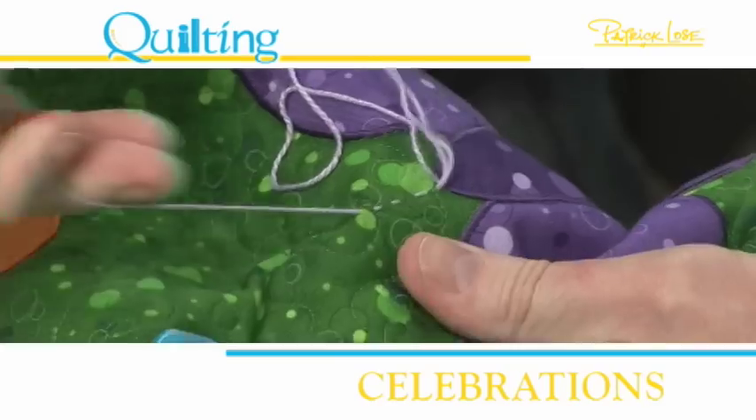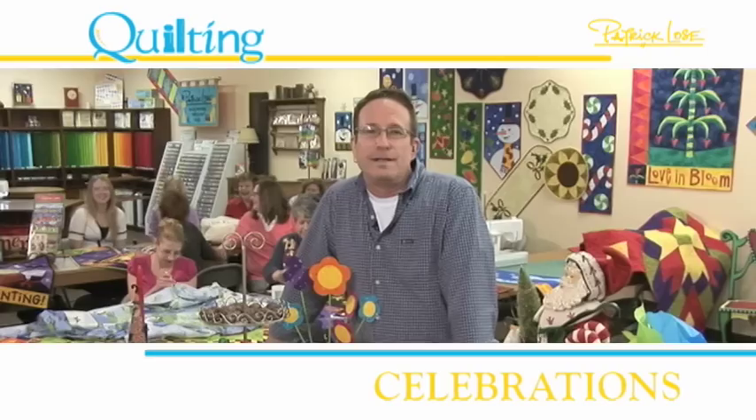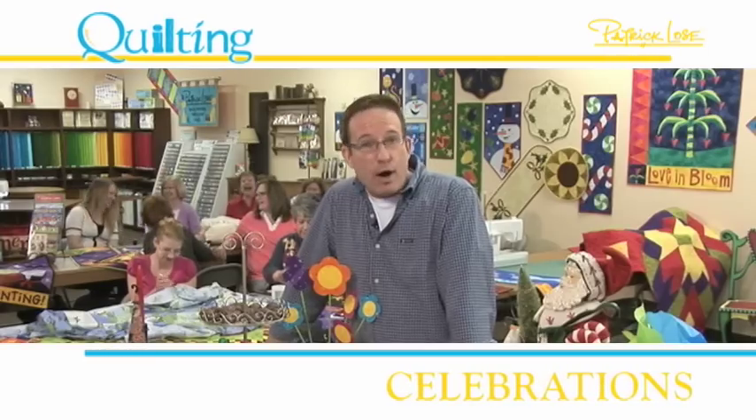A simple running stitch, and then just pull it all through, and there's your antenna. Oh, great. I love watching you do this. So join me each week on QNNTV.com for the party.